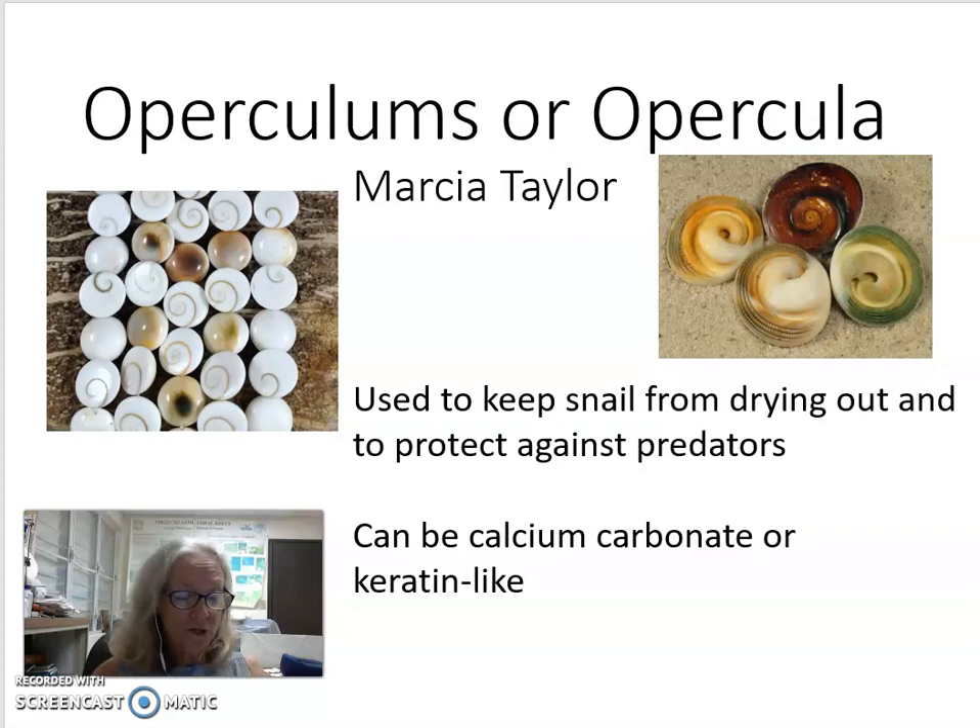First, what are opercula and what is their purpose? Opercula are attached to the foot of the snail and serve as a door to help keep enemies out.